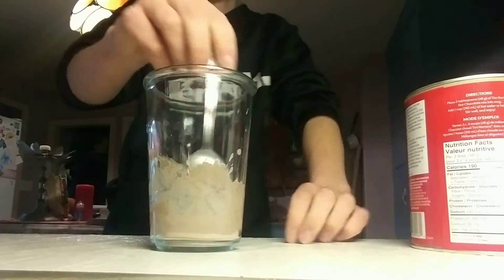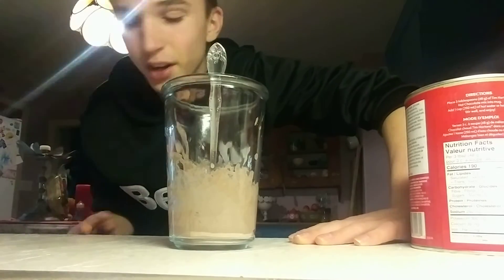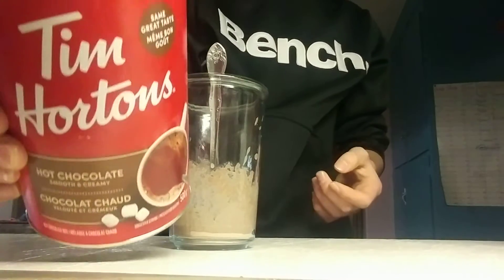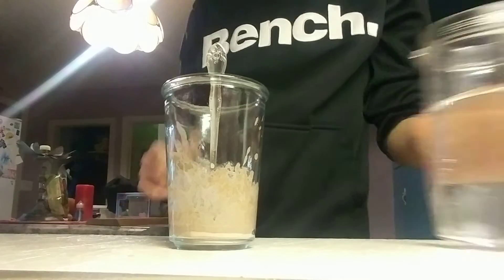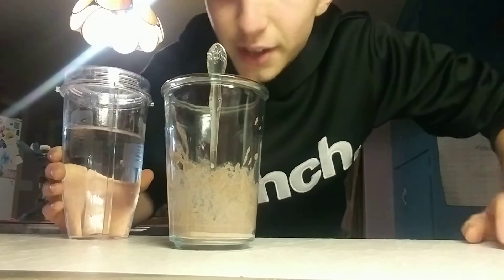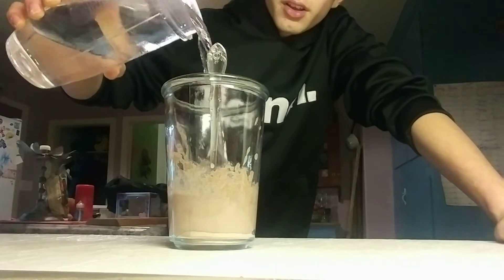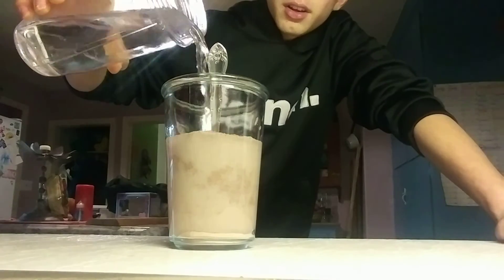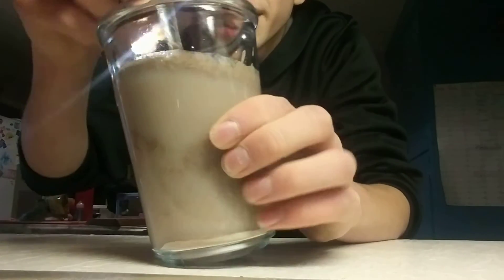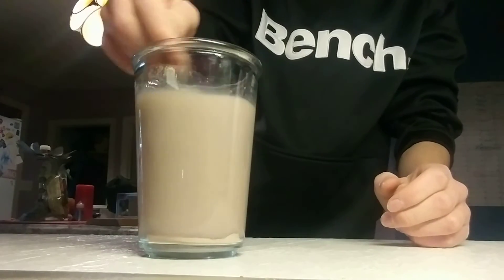I've seen videos of people making like dessert hot chocolates, where they freeze it and everything, and it actually tastes really good apparently. But I've never seen anyone actually take cold water instead of hot water — just way more liquid. Oh, that's disgusting. I'm going to throw up if I drink this.